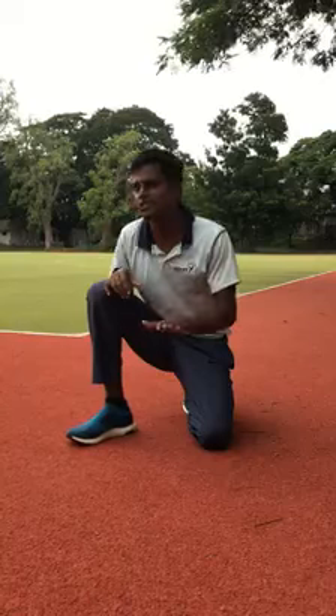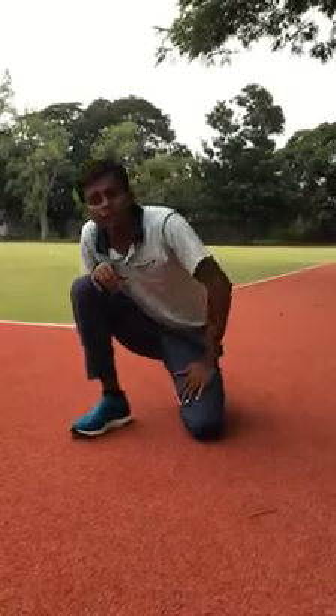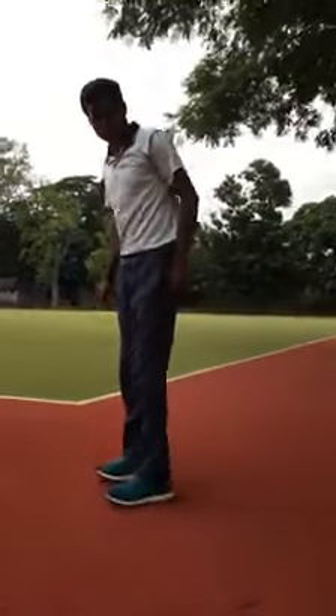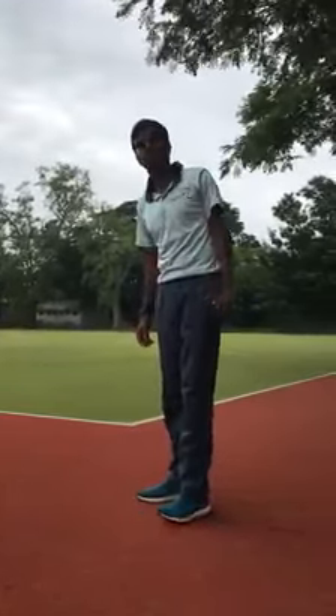Basically, it's very simple. Calf muscle tightness and weakness — you have to do this basic stretch before and after so that the flexibility in the heels improves. Most of them don't stretch properly. What do they do? This is not a heel stretch — this is a strengthening exercise.